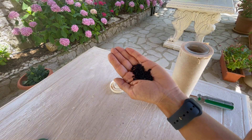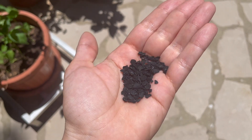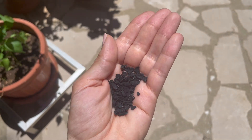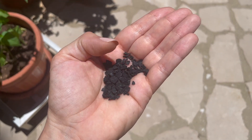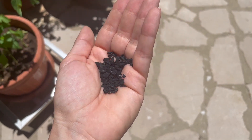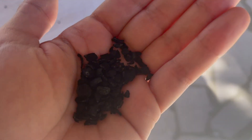I'll zoom in on these granules. These are the granular activated carbon that are able to remove the taste, odor, and color of the water. They also remove the chlorine. I'll now place these granules back into the cartridge filter.